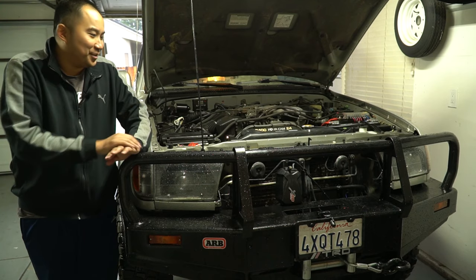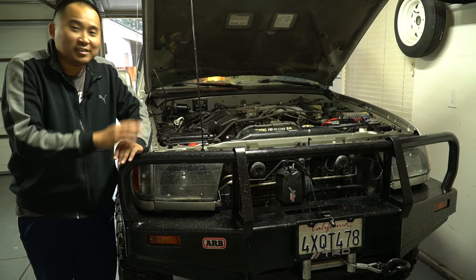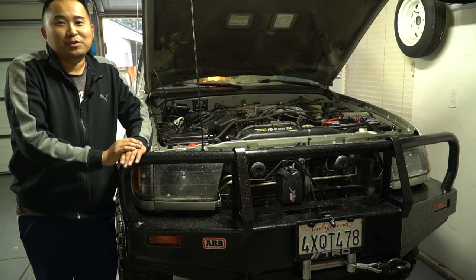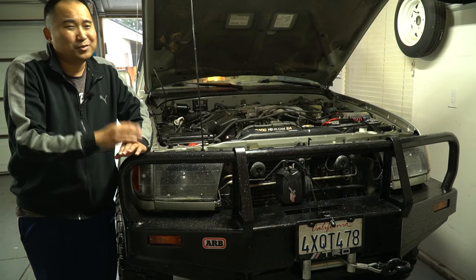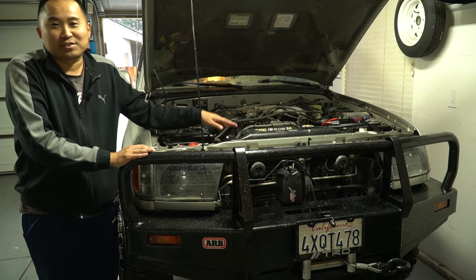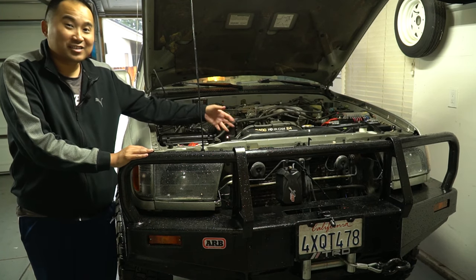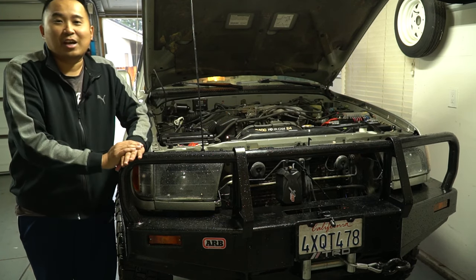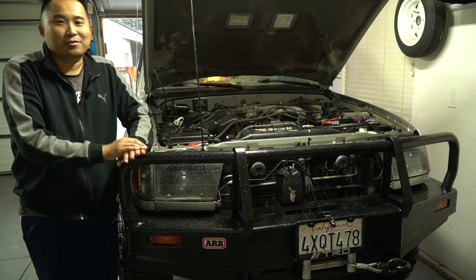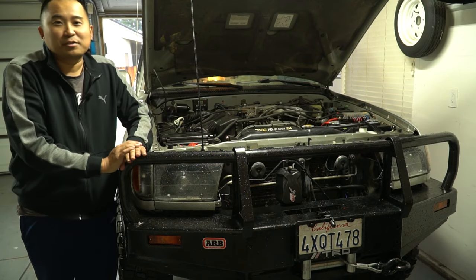That's pretty much the entire process to add a transmission cooler. You have the option of bypassing the radiator completely or doing it in-line like I did — it's really up to you. If you live in really cold weather, you might want to keep using the radiator because it actually heats up the transmission fluid as well, helping the transmission get to operating temperature faster. So if you're in zero degree weather or snow, you don't want your transmission completely cold from all the additional cooling you've added.